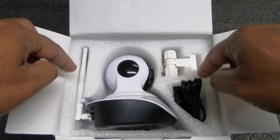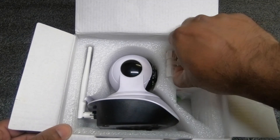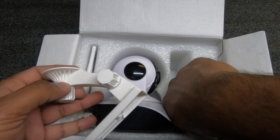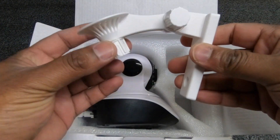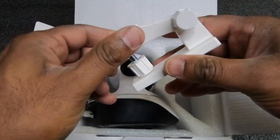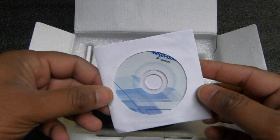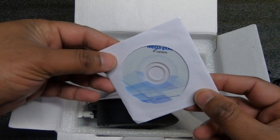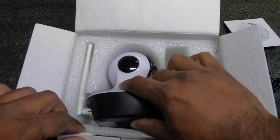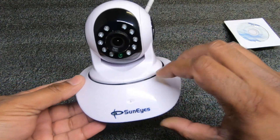Once you open the camera it's very well packaged. It comes with the power cord, and then you have a mount which is provided to mount it on the wall, along with all the necessary screws. I do like the mount because it does angle, and all you got to do is tighten it and it won't move. You also get a little disk — for those of you who still have disk drives, you can use it to download the software for remote viewing. And then the camera itself, made by SunEyes.